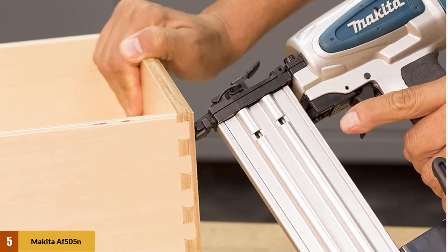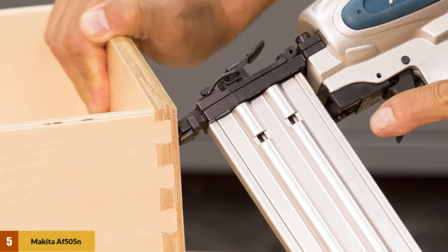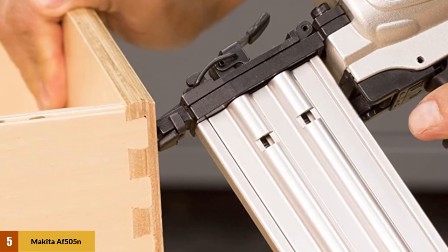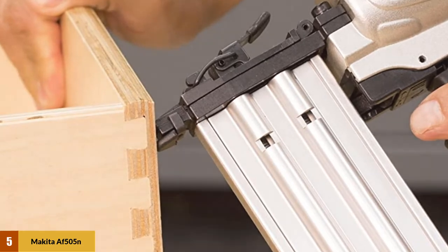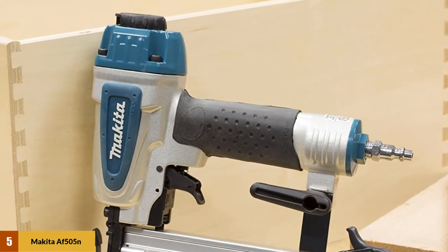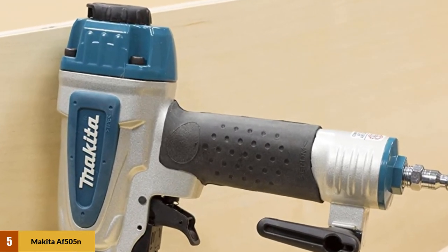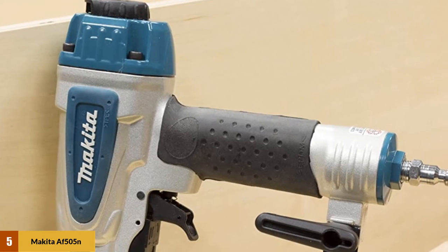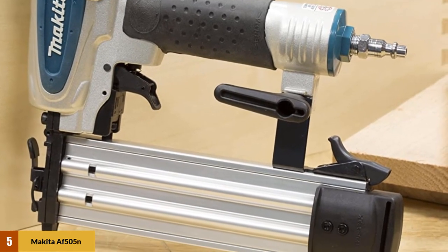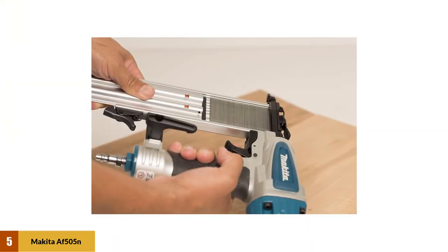At number five: the Makita AF505N brad nailer. Makita is a name synonymous with dependable and durable investment. This two-inch brad nailer is incredibly lightweight at three pounds and is easy to use in hard-to-reach spaces. The narrow nose design and non-marring rubber tip keep work surfaces and finishes intact. It holds up to 100 nails and can drive 18 gauge nails from 5/8 inch to 2 inches with ease.